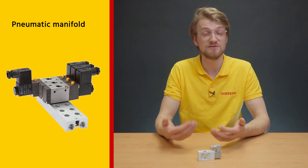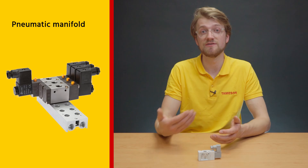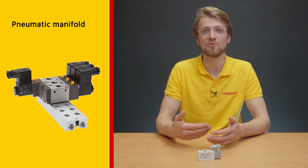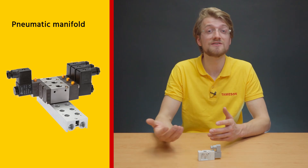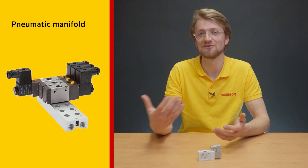To group pneumatic solenoid valves together, a pneumatic manifold can be used to distribute compressed air to each valve. These parts act as a central distribution point, reducing the required individual connections. They are available in different sizes, but you can typically mount between 2 and 10 valves on a single manifold.